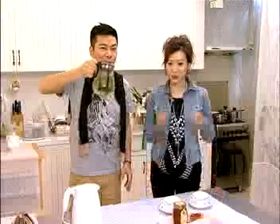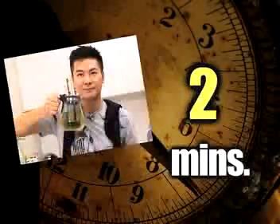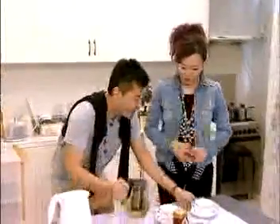我们只是需要把水煮滚以后放进去，等十分钟马上来喝这个好茶。十分钟到了，终于可以喝到这个很简单、平常在办公室就可以喝到的茶了。